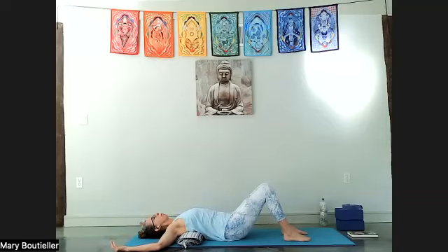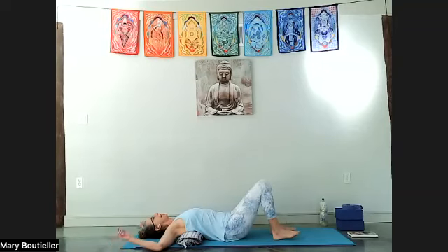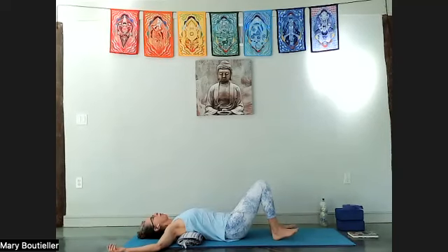A few more here — press into the blanket on the in-breath, and let it go. If your legs are straight, go ahead and bend the knees. If the blanket feels awful to you, either change the fold so it's not as deep, or go ahead and take it out — either way is fine.